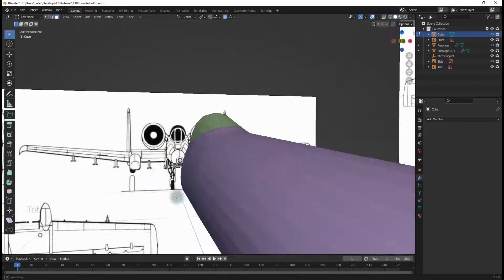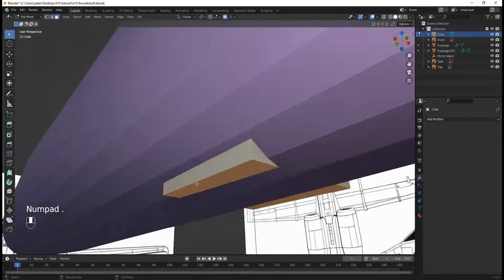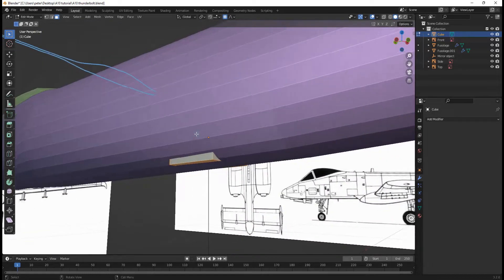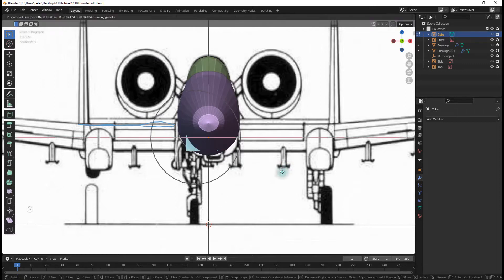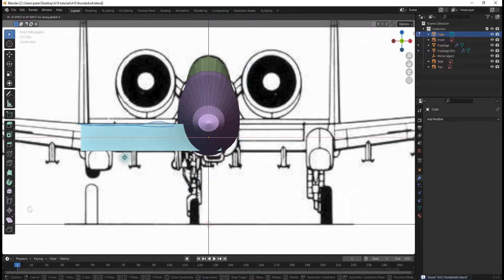I'll hit Tab to go into Edit Mode, then hit NumPad Period to focus in on it. I'll hit 3 to go into Face Select Mode and select this face right here. I need to hit O to disable proportional editing, then G, X and move it right here.